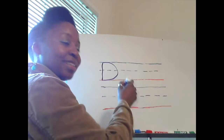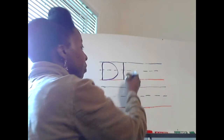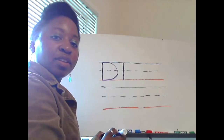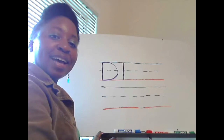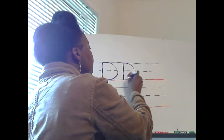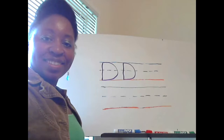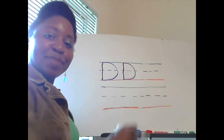Watch me do this again. From the solid blue line to the solid red line, make one stick, and then we're going to curve over on the right hand side from the solid blue line to the solid red line. And now you do the last one by yourself — you're doing a great job.